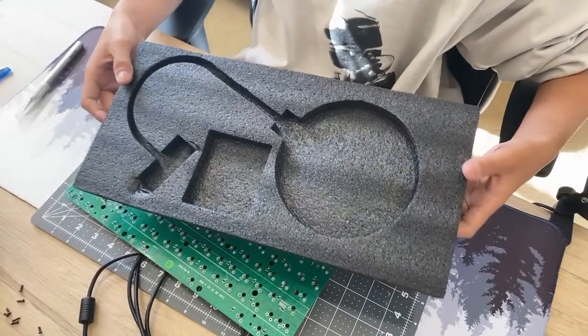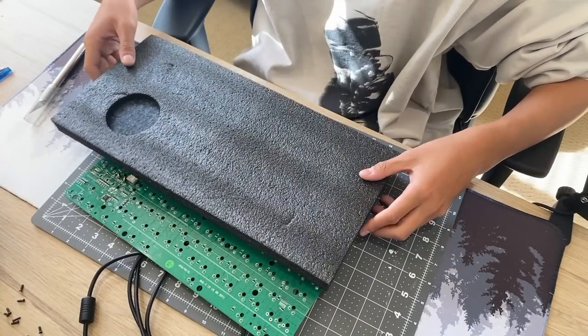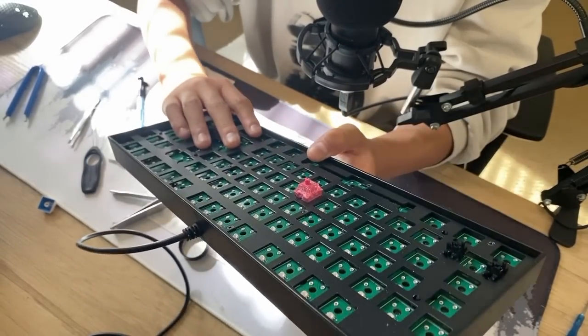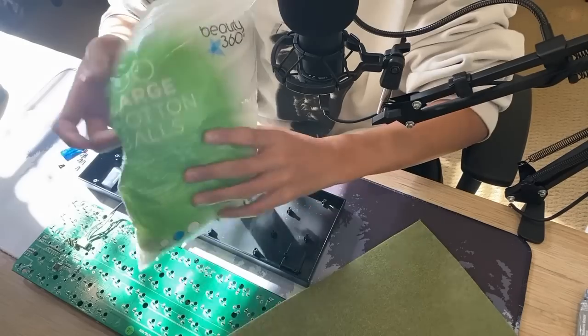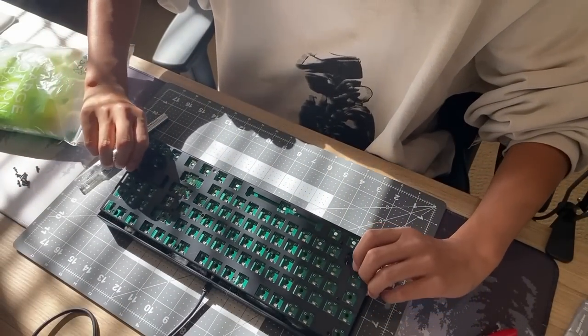For the foam mod, I decided to use some packing foam I had laying around, but there was a problem — the foam was too thick. The plate and the PCB were too close together, meaning the switch would not fit properly into the plate. So I came up with an alternate solution using felt and cotton balls I had lying around, and that actually worked, so I was quite happy.